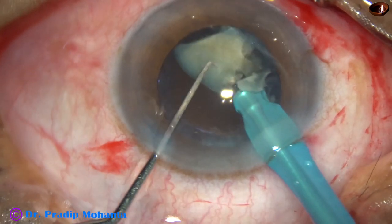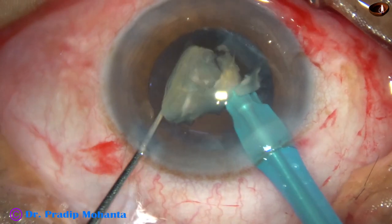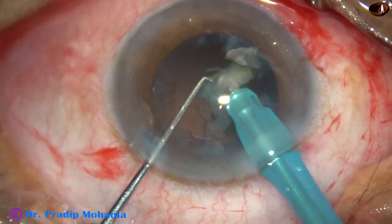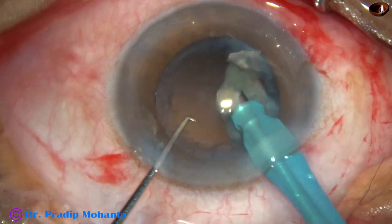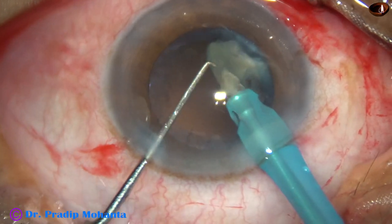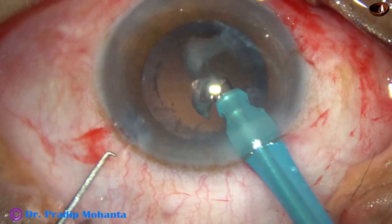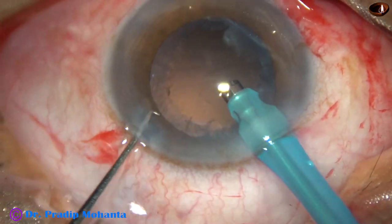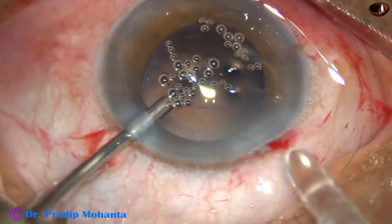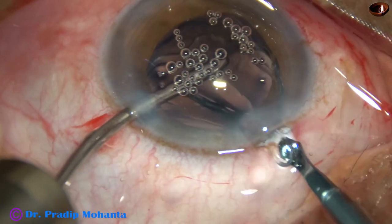This is the last nuclear piece. At this time the vacuum has been reduced to some extent, and very slowly, very cautiously, keeping an eye on the posterior capsule and how it is behaving, the last fragment is emulsified. Sometimes I remove the chopper during emulsification of the last piece so that leakage from the side port stops and the chamber becomes more stable.